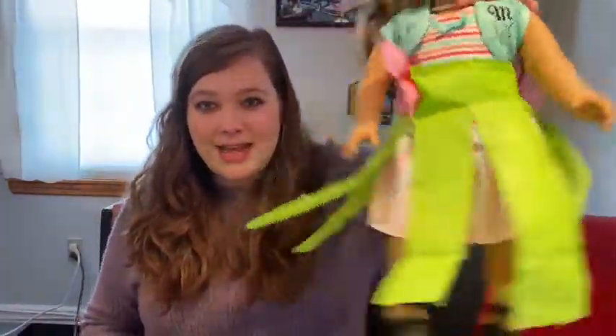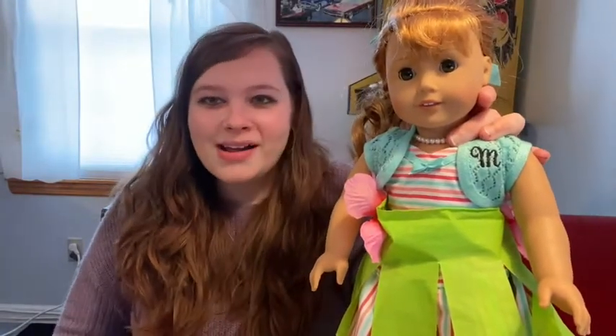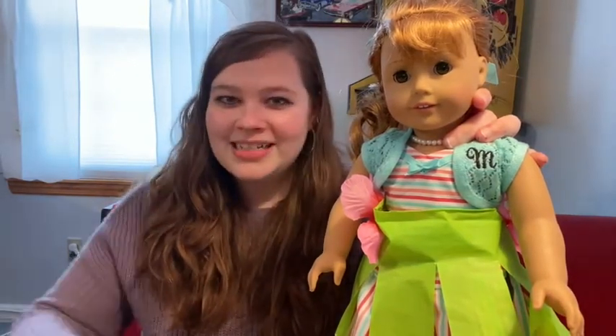It's as simple as that — she's ready to go hula dancing and hang out in Hawaii! Getting ready for summer. We hope you enjoyed American Girl Afternoon and we'll see you next time. Have a great day!